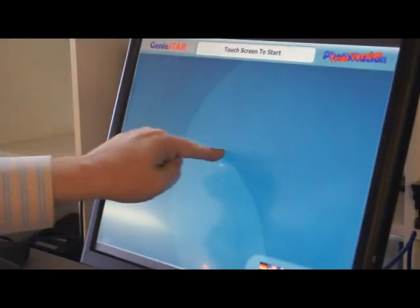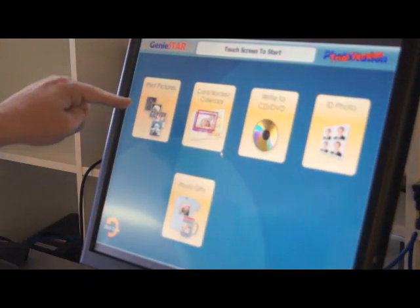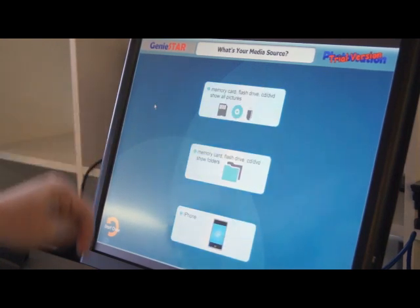We're going to show you wireless transfer from iOS devices into a kiosk to print pictures.